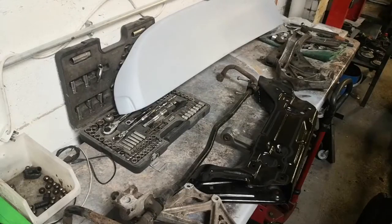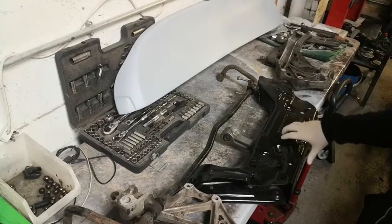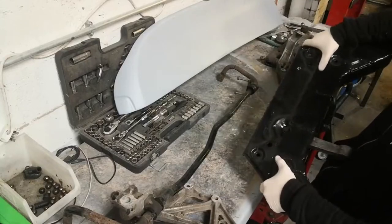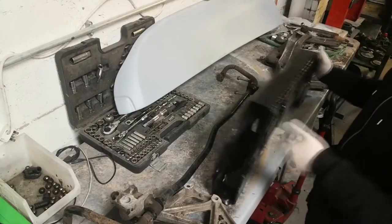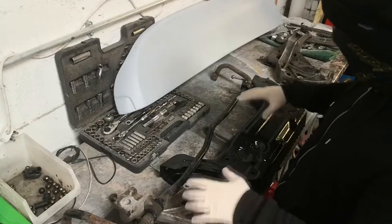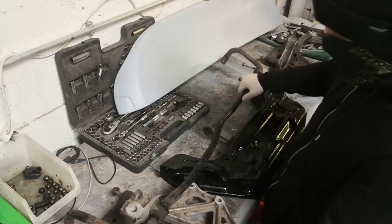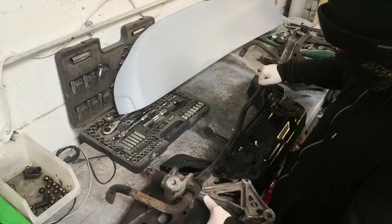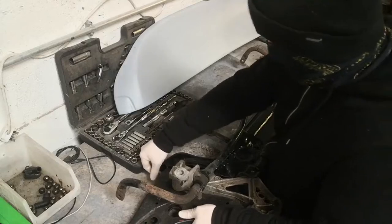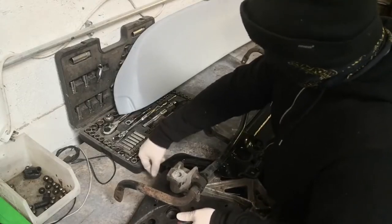In this video I'm going to be working on the 1.9 TDI Polo project. This is the subframe off it. It's been reinforced with some metal plates for if it ever bottoms out. To start with I'm going to be putting the subframe mounts back on, the lower arms, and the front anti-roll bar all in one go. That might end up getting upgraded at some point in the future, but for now it's just going to be going back on.